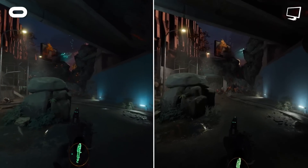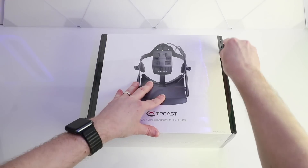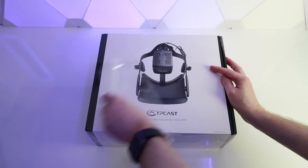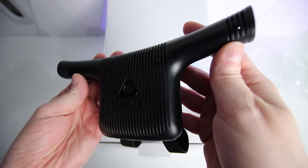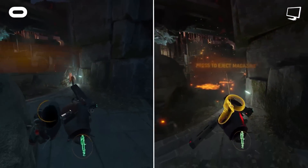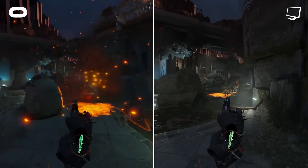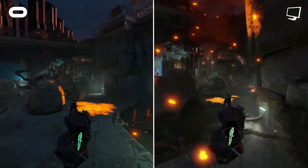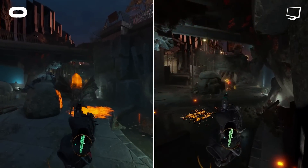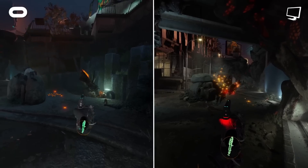It's kind of crazy to think that three years ago, I was testing out accessories to make PC VR headsets wireless, like the TP-Cast for the original Rift and the Vive Wireless Adapter for the HTC Vive and Vive Pro. Those accessories alone cost roughly the same amount as a brand new Oculus Quest 2 now, which has this functionality built in for free. It's pretty incredible to see how far we've come in a relatively short amount of time.